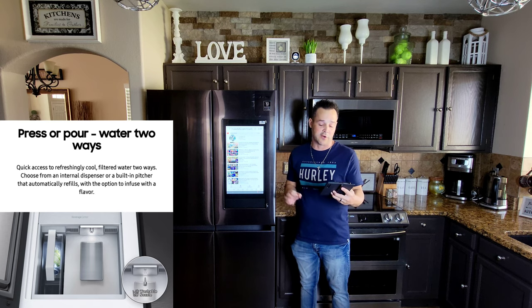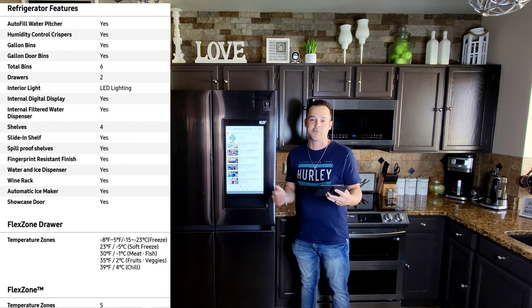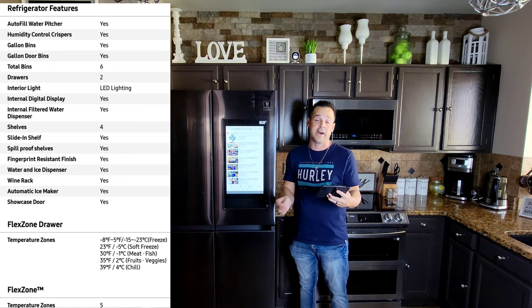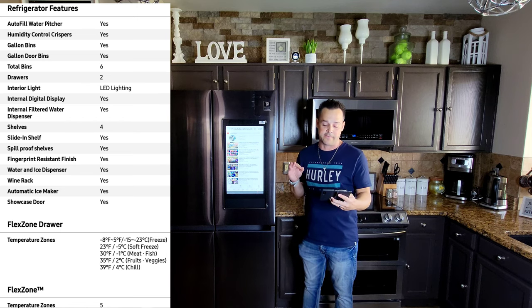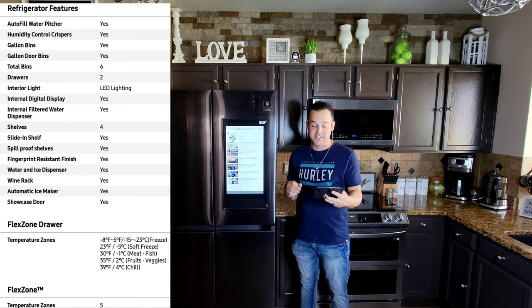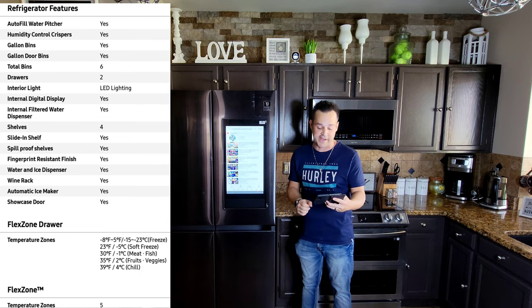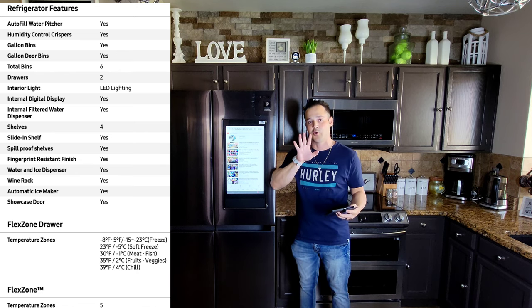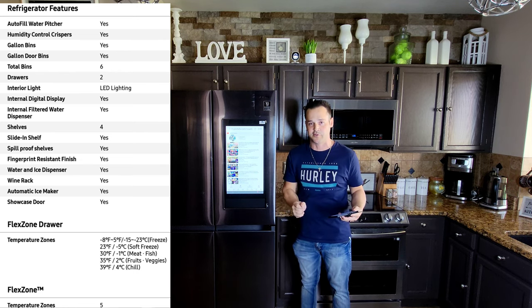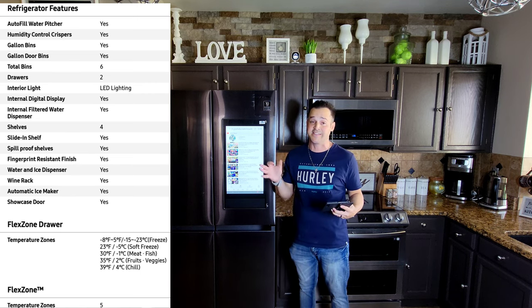The flex zone drawer temperature zones: down to -8°F to -23°F for freeze. For soft freeze it's 20°F or -5°F to 23°F. For meat and fish it's -1°F to 30°F. For fruit and veggies it's 2°F to 39°F. And the chill mode is from 4°F to 39°F. This features a total of five temperature zones, which is what keeps your food fresh for longer — and it does a great job. We have two different types of ice, and the ice makers are in the bottom with interior lights down there.